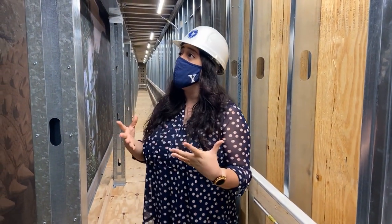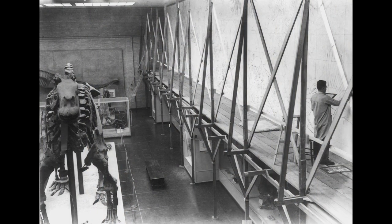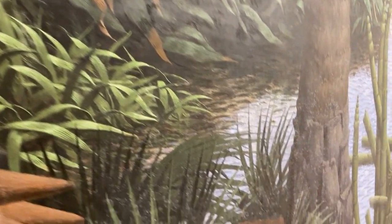This mural was painted by Rudolf Zalinger from 1943 to 1947, and in 1949 it actually won a Pulitzer Prize because it's absolutely stunning. So we can walk and appreciate the absolute beauty of this mural.